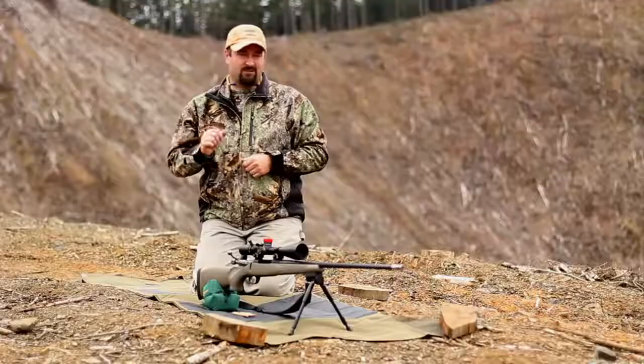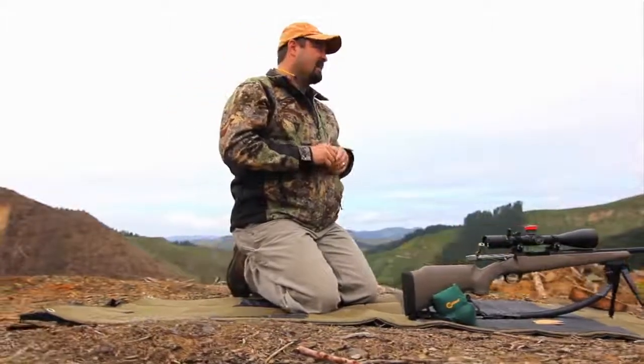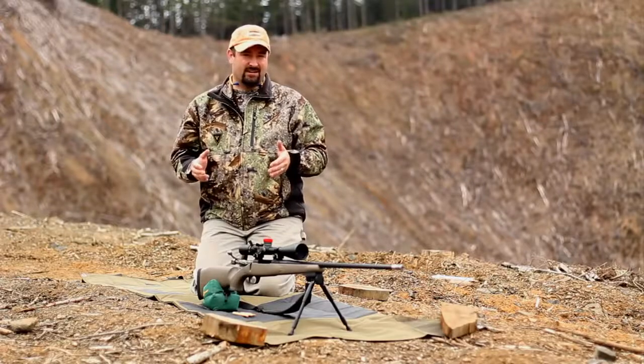So let's get down on the gun and we'll take three shots. We'll take the first one dead on, and then we're going to cant the rifle to the right and show you an impact, and then we're going to cant it again to the left and we will be able to obviously see the adverse effects of canting the rifle.